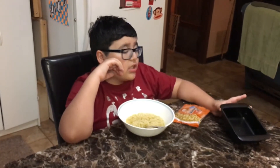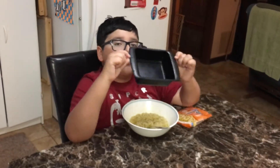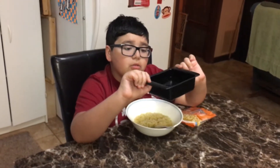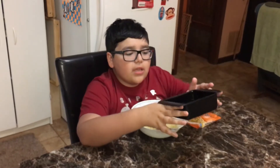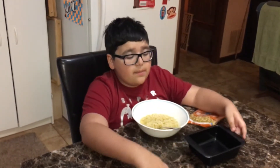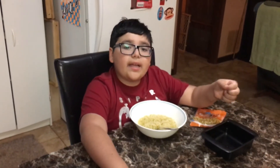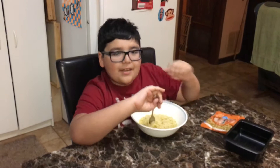I have this special container made especially for ramen — ow, this hurts because it really just came out of the microwave. It only takes about six minutes and thirty seconds. After it's done in the microwave, you put the flavor pack in there and stir it around for a couple seconds.